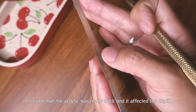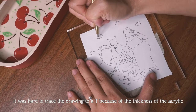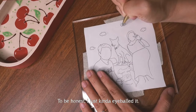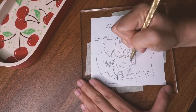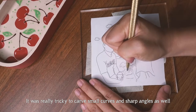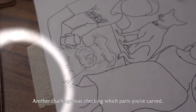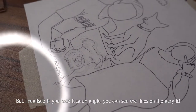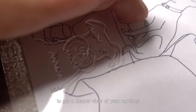I noticed the acrylic was really thick, which affected the depth and made it hard to trace the drawing precisely — I just kind of eyeballed it. It was really tricky to carve small curves and sharp angles. Another challenge was checking which parts had been carved, but I realized if you hold it at an angle you can see the carved lines, or alternatively, cup your hands at the side to get a clearer view of your carvings.